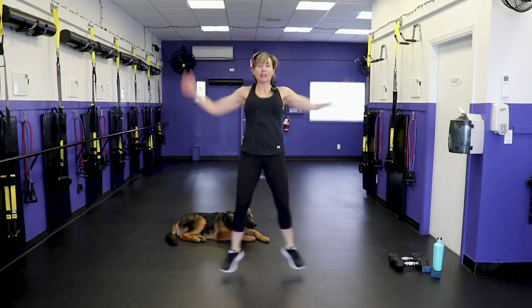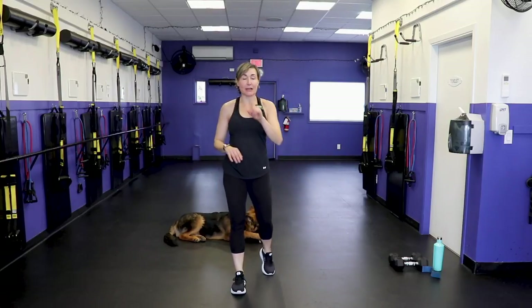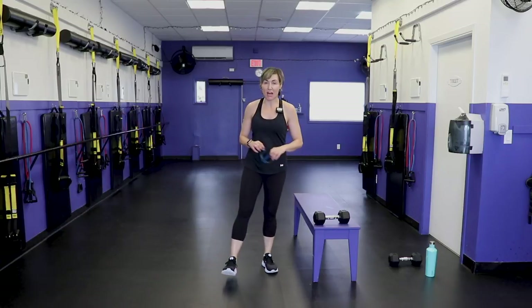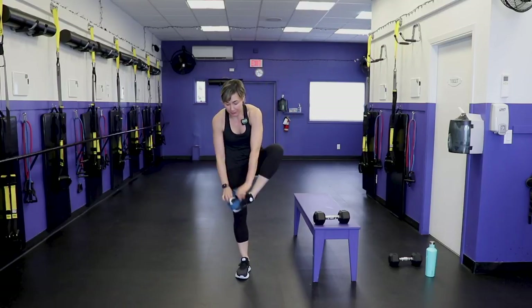Our first move: we need the booty band and one heavy dumbbell. Before we can even begin the workout we have to pump out 60 squats, chipping away at it in three different sets. Let's get the booty band on.